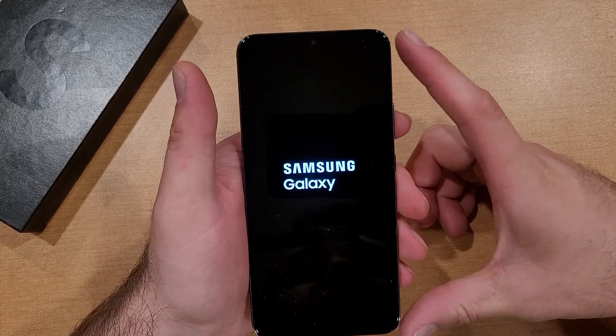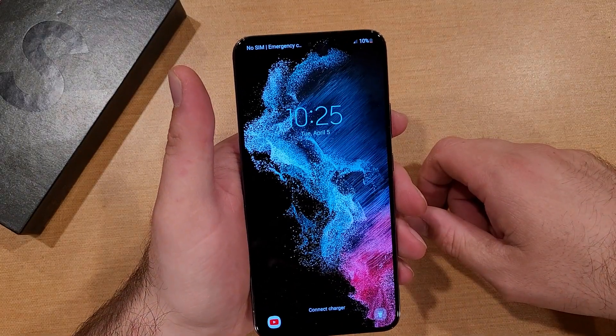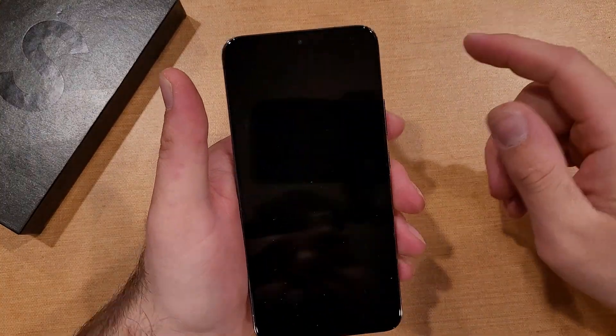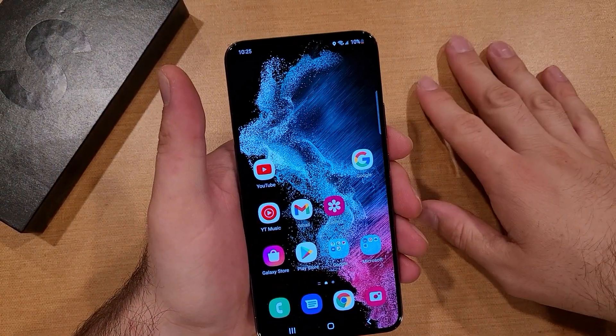Once again, this is called the soft reset or a warm reboot, and this is for the Samsung Galaxy S22. Here we are — we're on our lock screen. I'm going to go ahead and just swipe to show you guys. Boom — takes me right back into my phone.